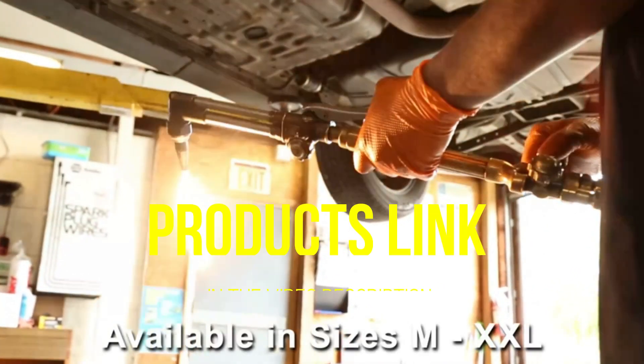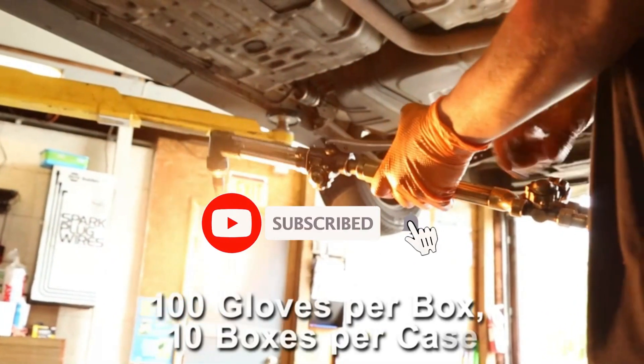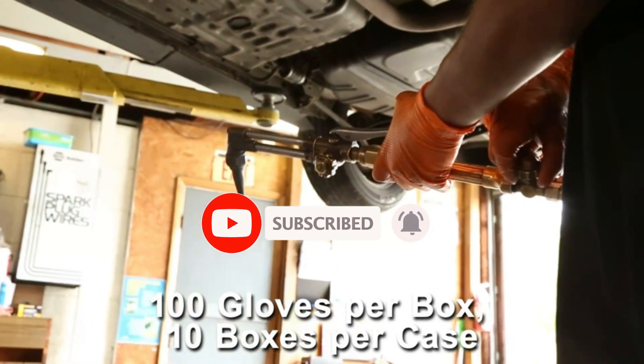That's all for today regarding our top 5 picks of best disposable gloves. We upload Amazon product review videos every single day, so don't forget to subscribe and hit the bell icon for the latest video notifications.